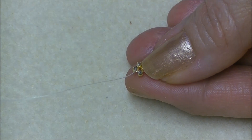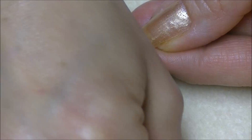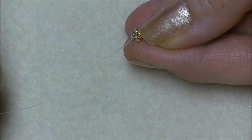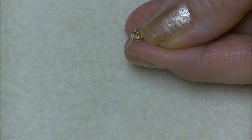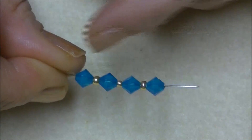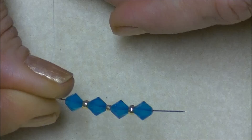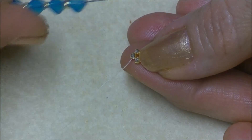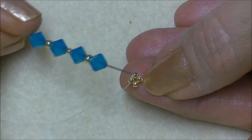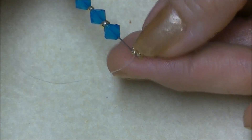We will pick up onto our needle a 6mm bicone crystal, an 8/0 seed bead, a 6mm bicone crystal, an 11/0 seed bead, a 6mm bicone crystal, an 8/0 seed bead, and a 6mm bicone crystal. Start with a bicone and end with a bicone. You will have two 8/0 seed beads on the ends and an 11/0 in the middle. Then we are coming out of this side of our 11/0 unit and going into the opposite side that our thread is exiting, and pull.